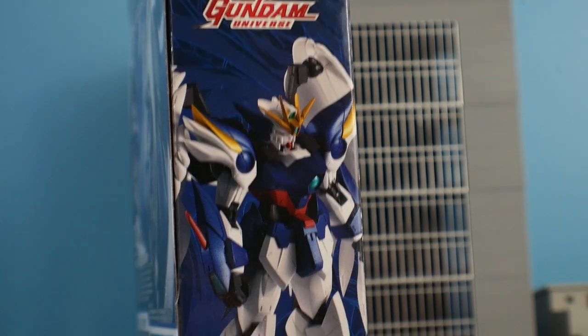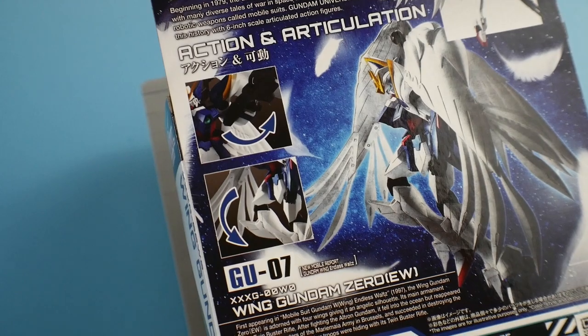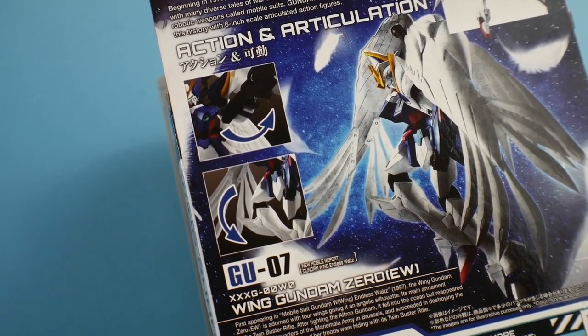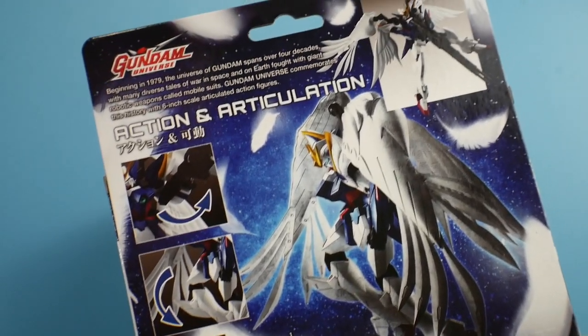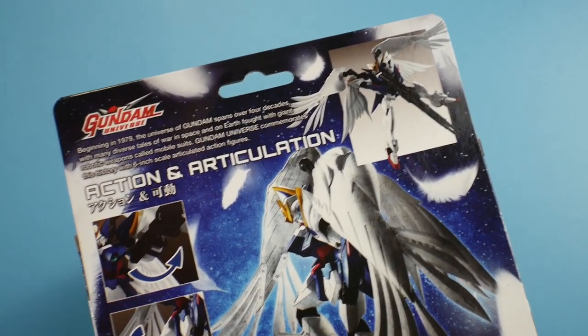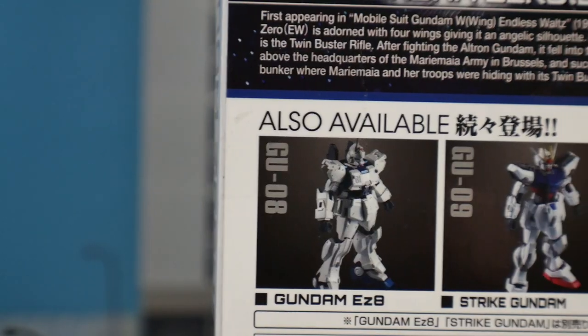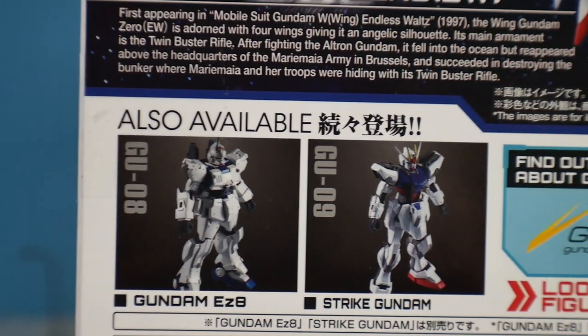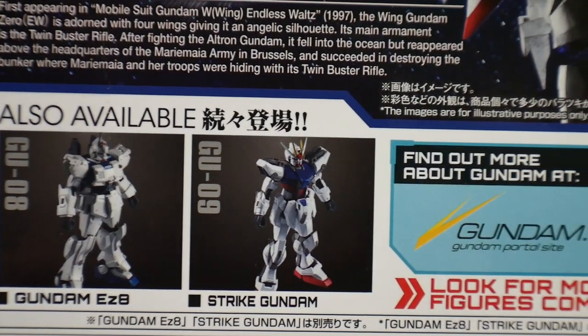On the side you're going to have the Wing Gundam, on the back you'll see some action articulation shots — a little scene of it floating in space — as well as joint movement. Further up you'll see it in a very nice pose from the end of the Endless Waltz OVA. Also available in this wave is the EZ-8 as well as the Strike Gundam. I did manage to get the EZ-8, but I decided to pass on the Strike Gundam.